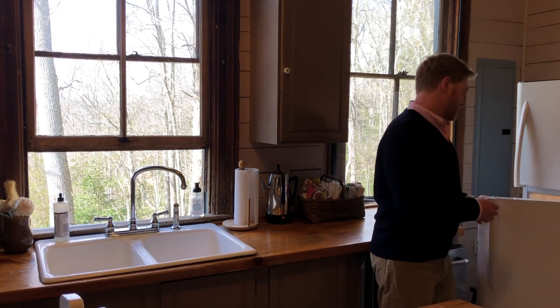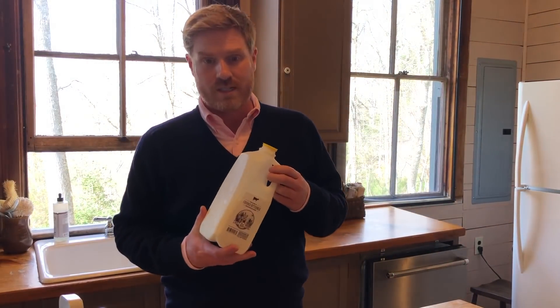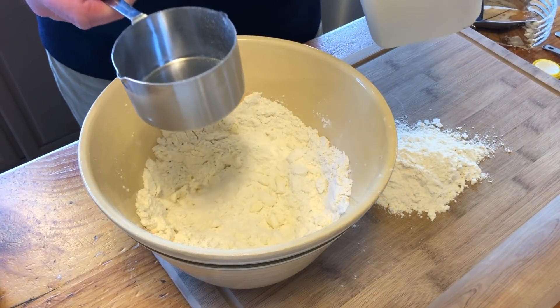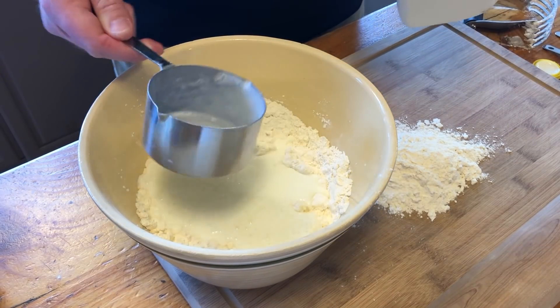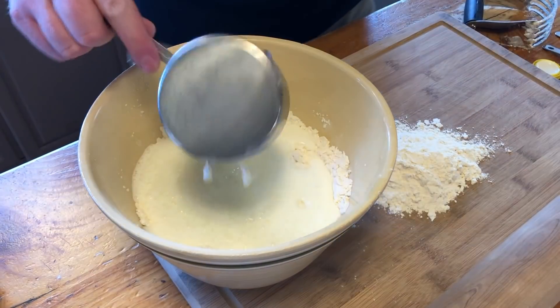One of the most important ingredients in my biscuits is the buttermilk. I use buttermilk local to East Tennessee — it's Cruze Farm buttermilk and it's a very thick buttermilk. There are buttermilks in the supermarket that are much thinner, more like 2% or skim milk, and you end up using less of those. When it's thick like this you have to use a lot more — about one and three-fourths cups. If it's thin buttermilk, that's like 2% or skim milk, you could need as little as one cup.